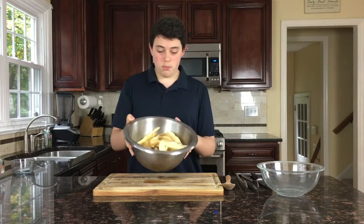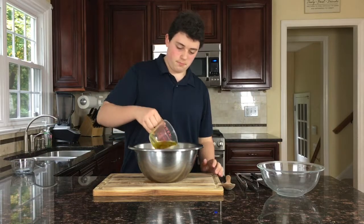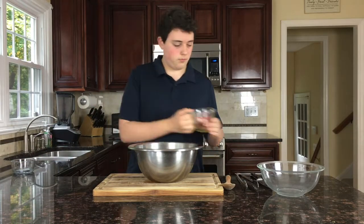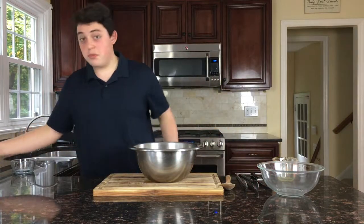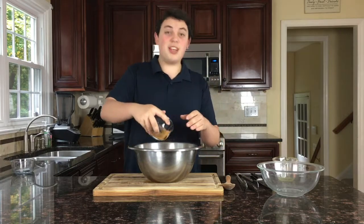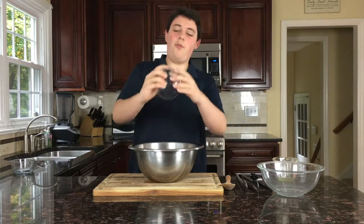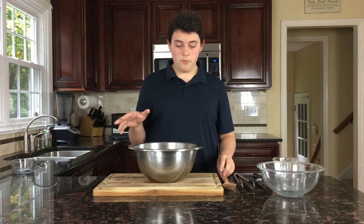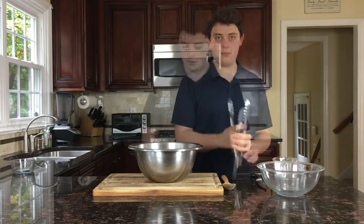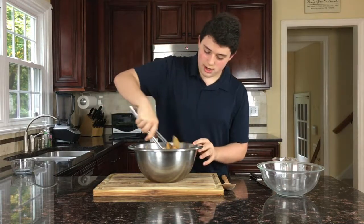Now that we have all our cut potatoes in a big bowl, we're going to take some olive oil and some taco seasoning. We like to use taco seasoning because it gives it a nice flavoring and a kick. You can use whatever type of taco seasoning you like. We have a recipe on Snappy Gourmet to make our homemade taco seasoning if you want to check that out. Mix your potatoes all together so they all get some taco seasoning on.